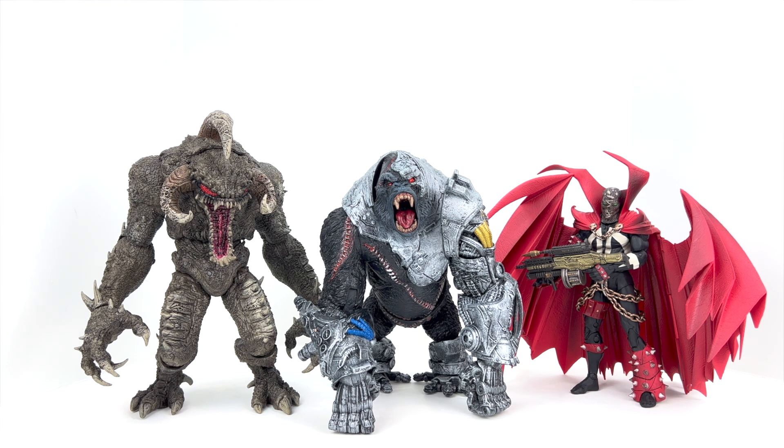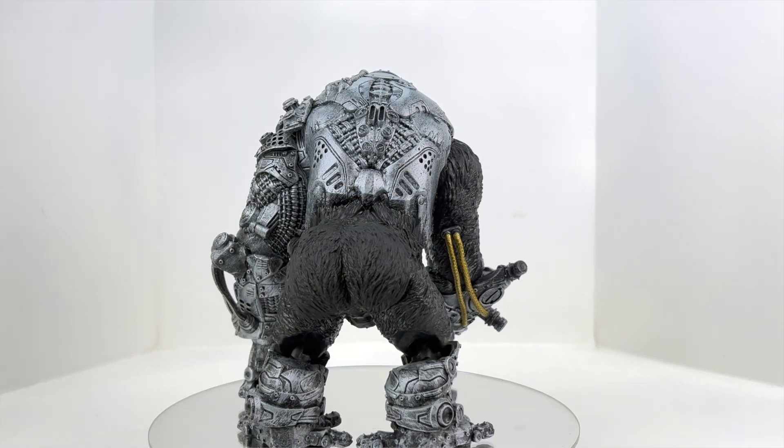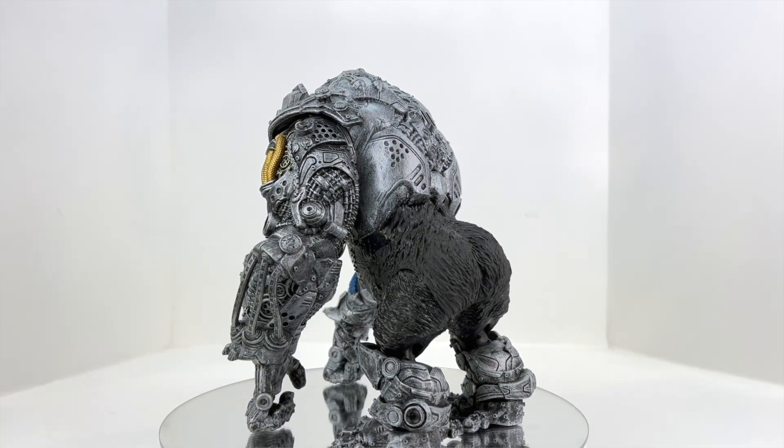To sum up: for the $50 price point I feel like we should have gotten some type of accessories — even just one additional hand, a pair of hands, or an additional head sculpt. At $39.99 would have been more the right price range; at $49.99 accessories are a must. The limited articulation depends on what type of collector you are. For me personally, this guy will sit on my shelf and look fantastic. For action figure photography and dynamic posing, this figure will really challenge you — there's not much more you can do beyond what you see, and the diaper area really hinders the sculpt.